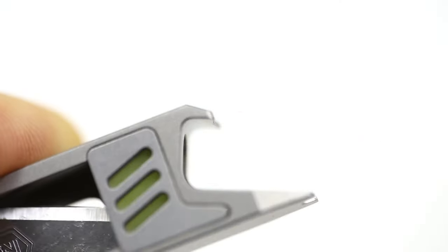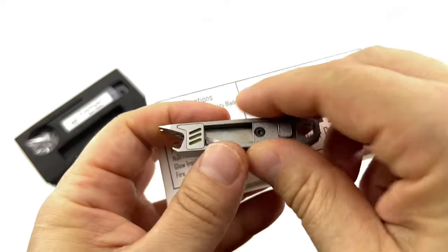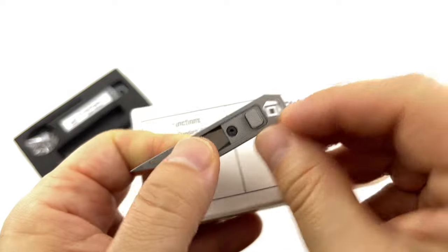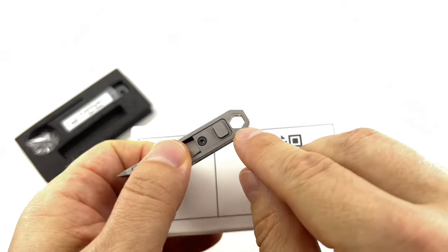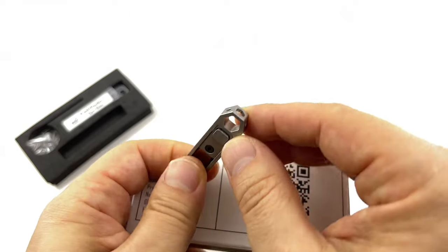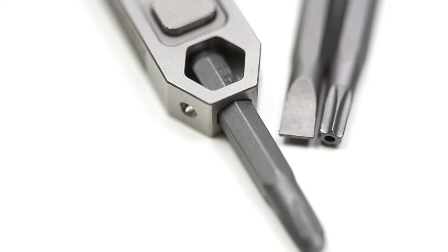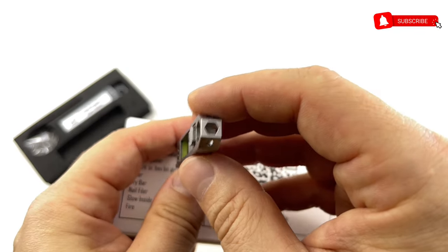Continuing on — bottle opener. Yep, pops open like that. X-bit drivers, quarter inch and one-sixth inch. So we have this standard size you find in a screwdriver set — like Ikea — and those small wee little ones used for micro bits, like for disassembly of knives and stuff like that. Both fit in here, which is pretty cool.